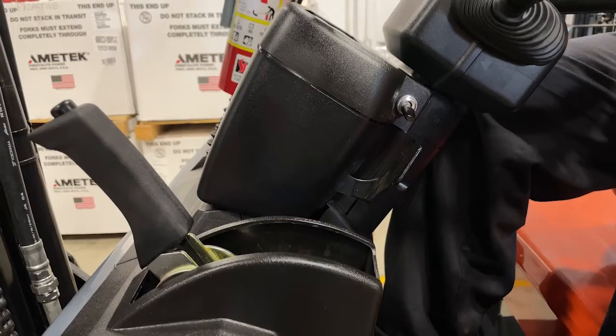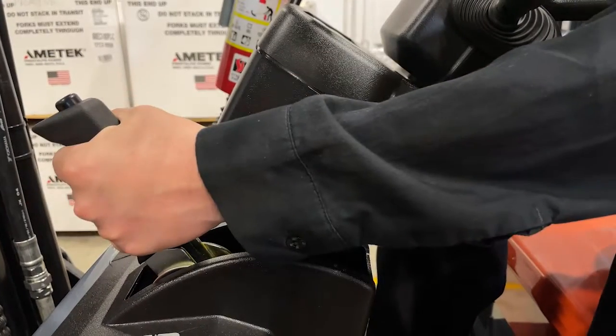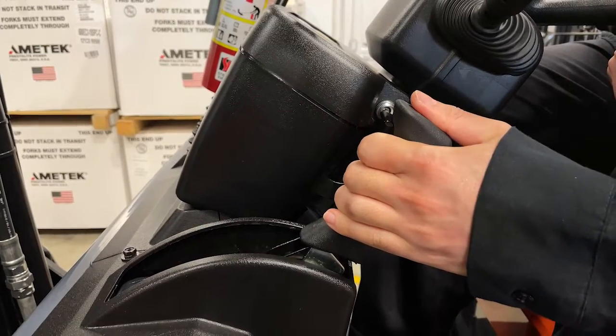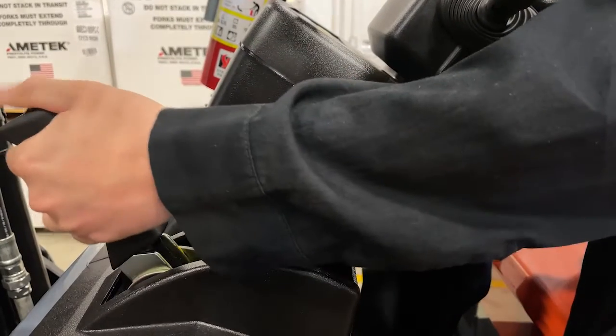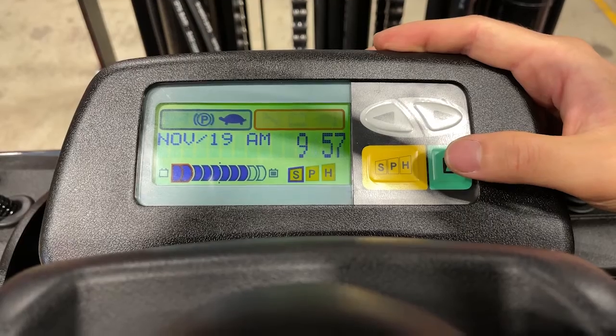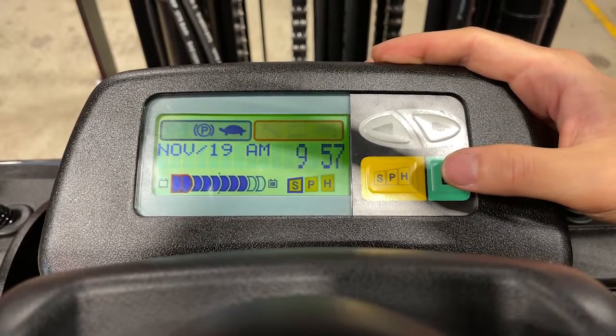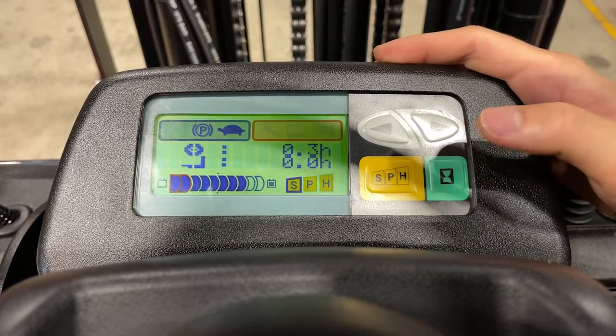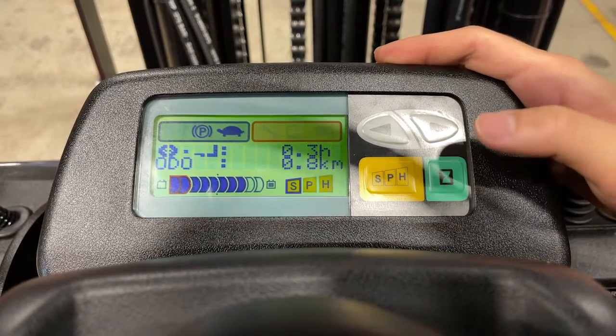The emergency brake is located on the dash. You can engage the brake in the back position and disengage in the forward position using the hand ratchet style brake. By pressing the green hourglass button, the display will show you a variety of information to assist you in tracking service intervals.